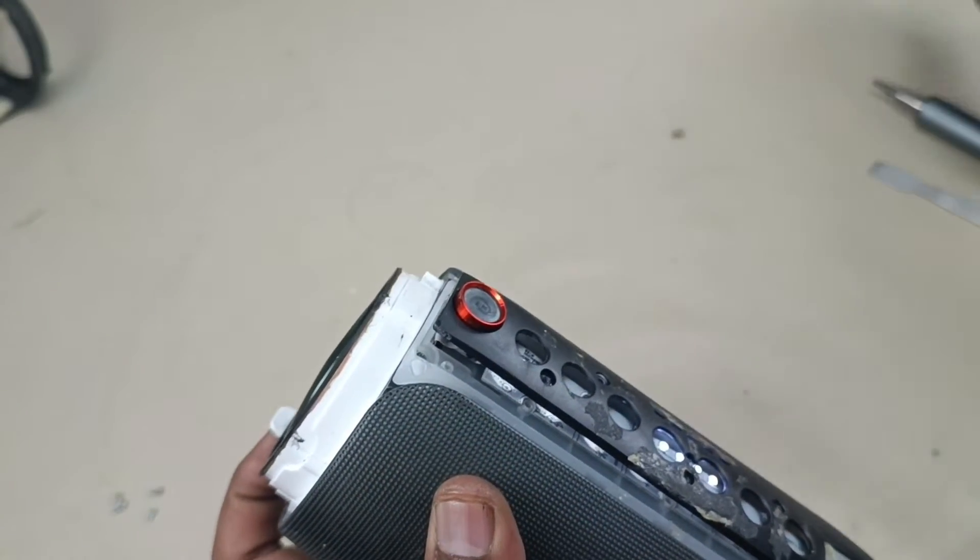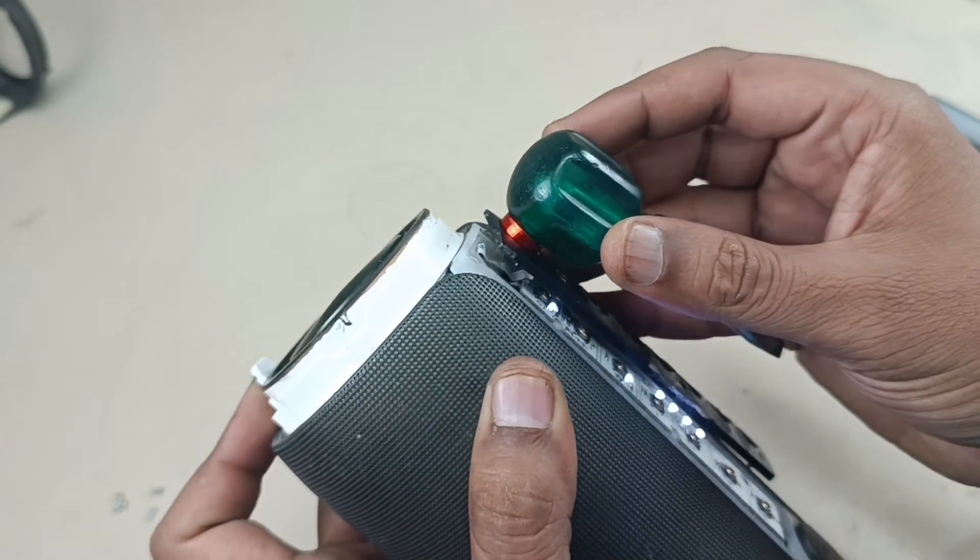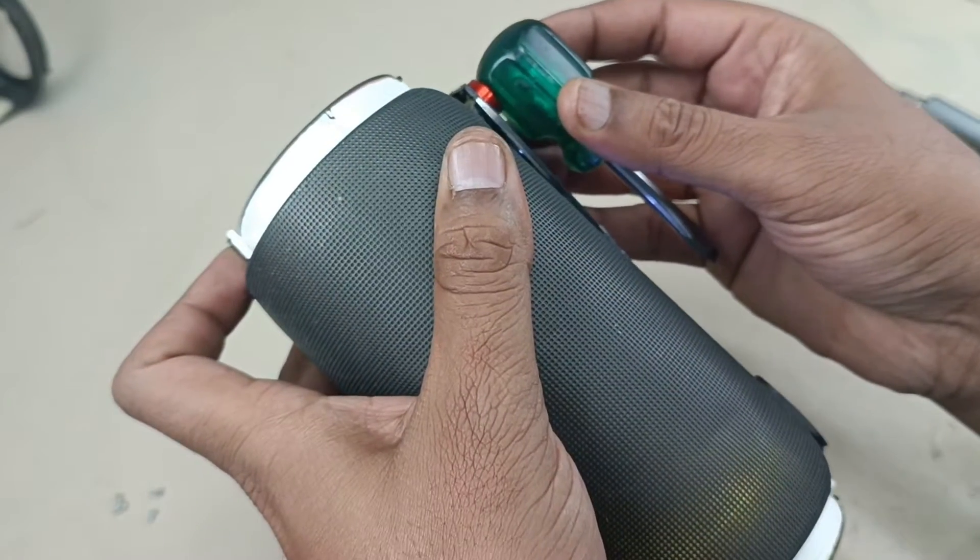Now I am taking this green color. The light has changed to green.